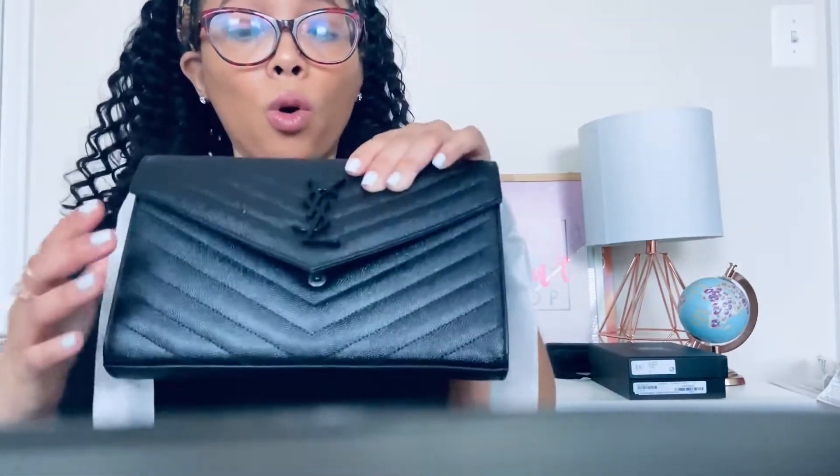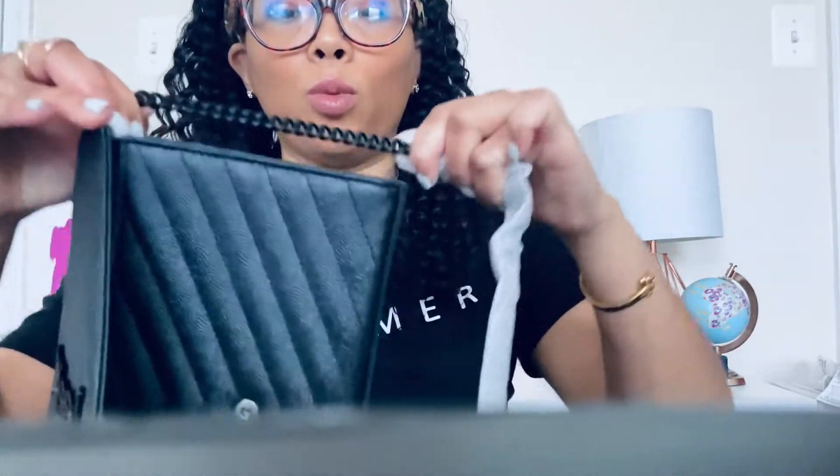What I like about this bag is you can carry it as a clutch — you can take the chain off and carry it as a clutch, or you can wear it as a crossbody. I also like the chain because it has the black detailing as well.